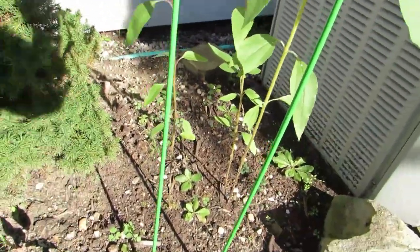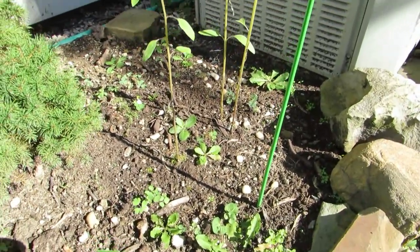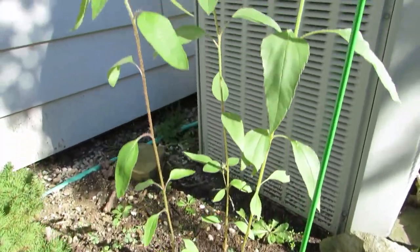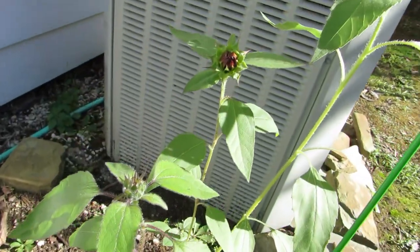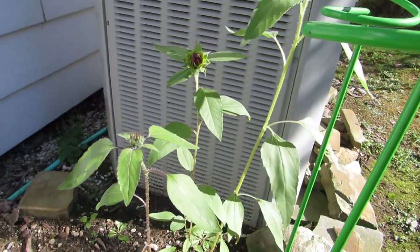I'm not sure what this plant is. I know I planted something here in the spring — some kind of flower seeds. I don't remember what I planted. If anybody knows what those are, let me know in the comments. That one right there has a bud on it — maybe that's a sunflower? I don't know what it is.